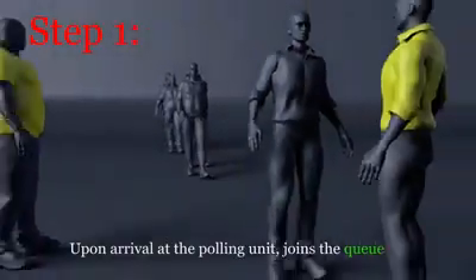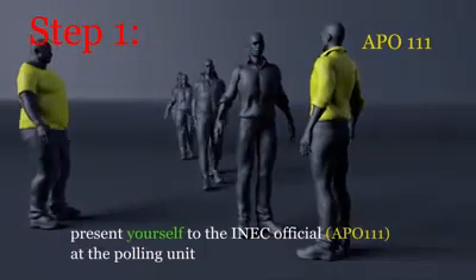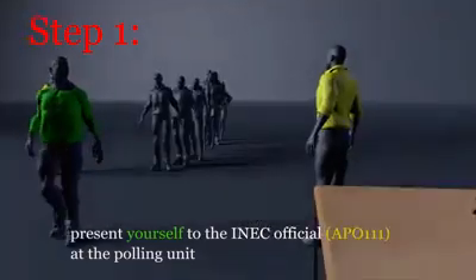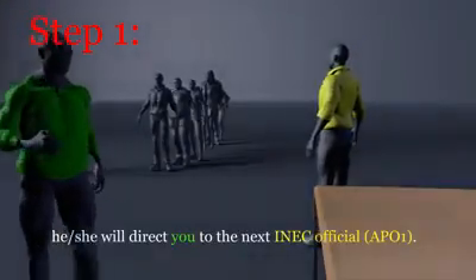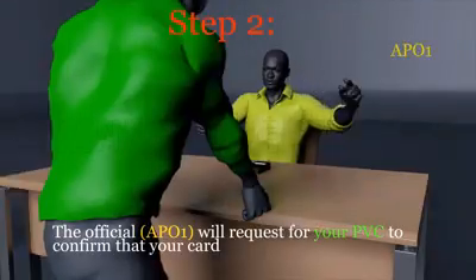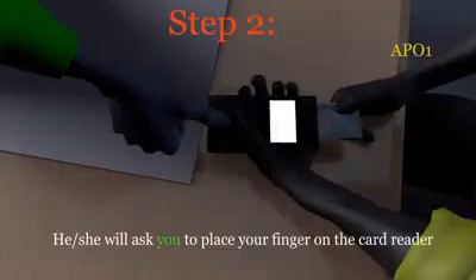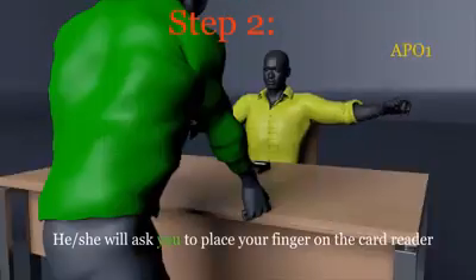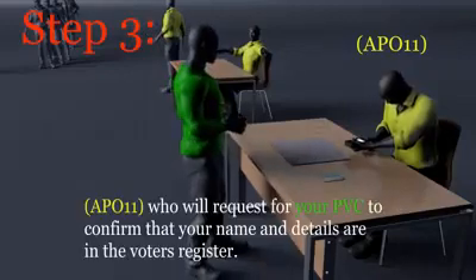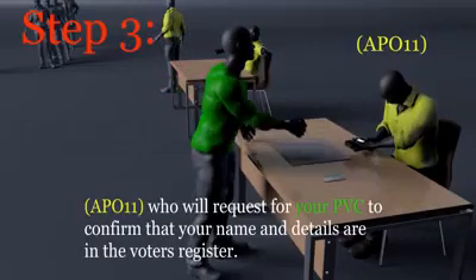When you arrive at the polling unit, join the queue and present yourself to the INEC official who will determine whether you are at the correct polling unit. This official will request your PVC to confirm that your card is genuine and your details correct. You'll then be asked to place your finger on the card reader to confirm that the PVC belongs to you.